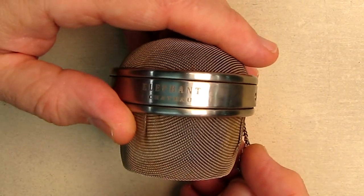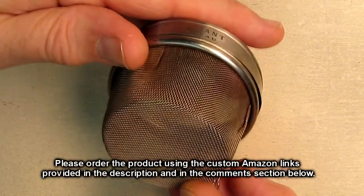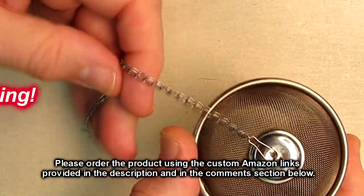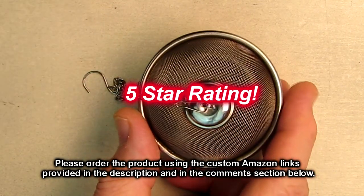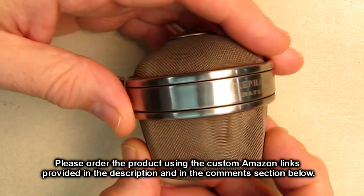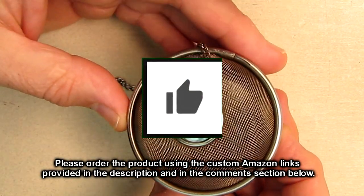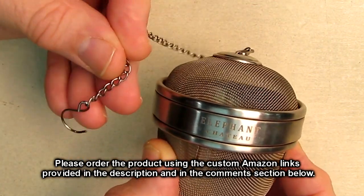So what's my overall opinion about the Elephant Chateau brand — the Perfect Infuser Fine Mesh Steeper? As I demonstrated and explained, this is a really nice steeper. It works really well. It's my go-to product when I make any type of tea. I really like this product and I think you will enjoy it. I'm going to give it a full five-star rating. Please remember to hit the subscribe button and the bell icon so you'll be notified of new video uploads. And if you like this review, please hit the like button. I hope the information I presented helped you with all your buying decisions. Thanks for watching.